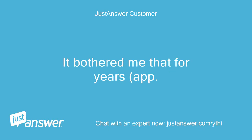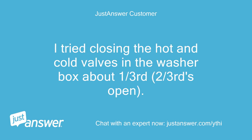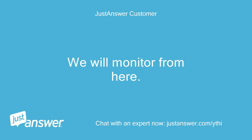It bothered me that for 4 to 5 years this did not occur, and then all of a sudden it starts happening. I believe the water was coming too fast in the front-left dispenser, where it was dribbling out. I tried closing the hot and cold valves in the washer box about one-third — two-thirds open. On first try, it did not leak out the front-left. All appears to be good. We will monitor from here.